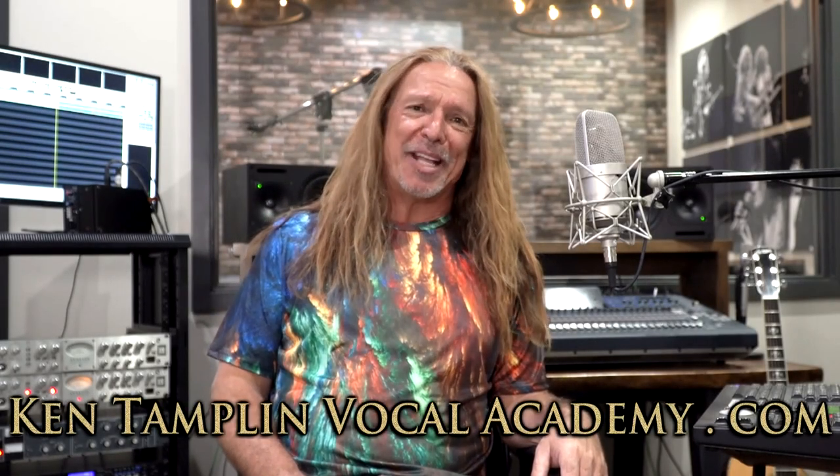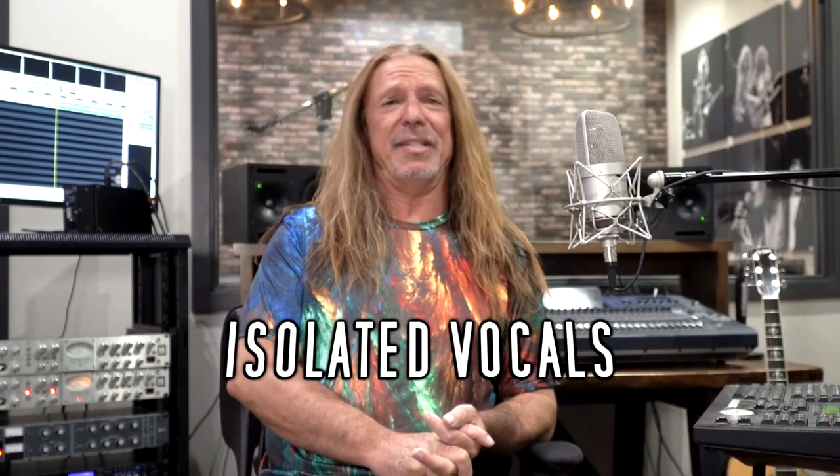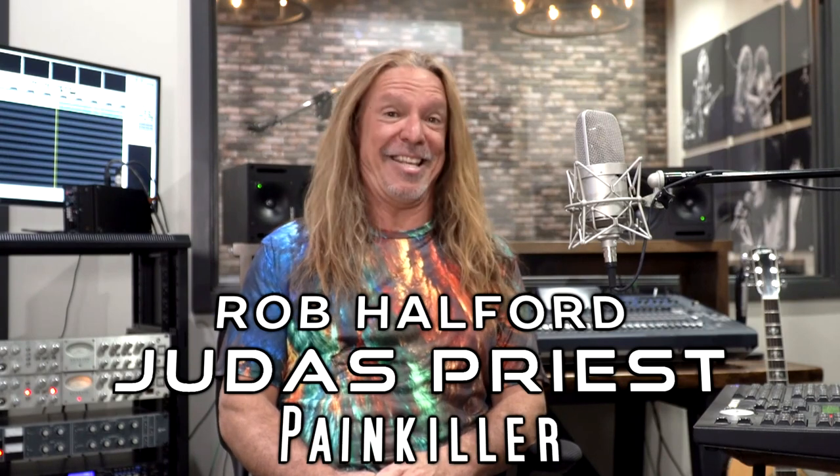Welcome back to Ken Tamplin Vocal Academy where the proof is in the singing. I get the luxury of taking these incredible isolated vocal stems of some of the most epic legendary rock and pop pieces of all time. Next up is Rob Halford, Judas Priest, and Painkiller. I did a version of this myself — I'll put that in the description — and I also did something with Katie, one of my students, and another Judas Priest student. Rob is a force to be reckoned with.